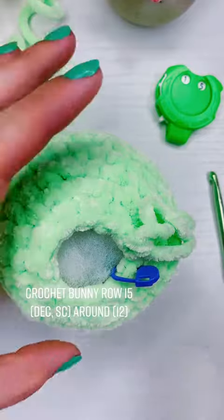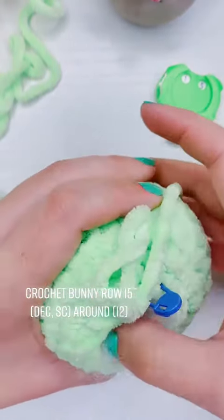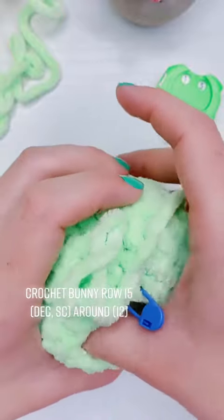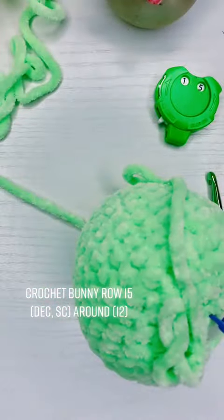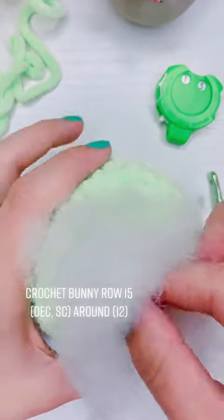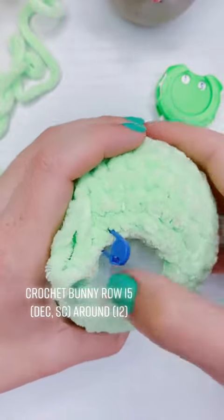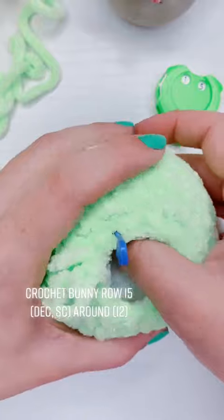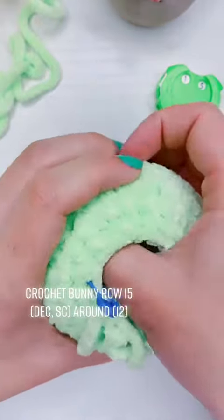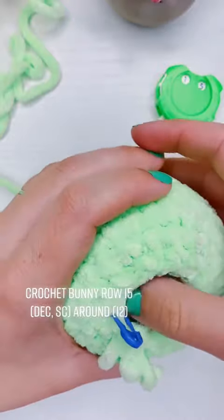I always like to use the same finger — in this case my right thumb — because I'll start to feel what the proper stiffness is. If I were to use different fingers it would feel different for each one. This is honestly where I try to finish as much of the stuffing as I can because after row 16 there's just going to be a little tiny hole. I can do a little bit more shaping then, but I'm not going to be able to stuff a lot into it evenly.